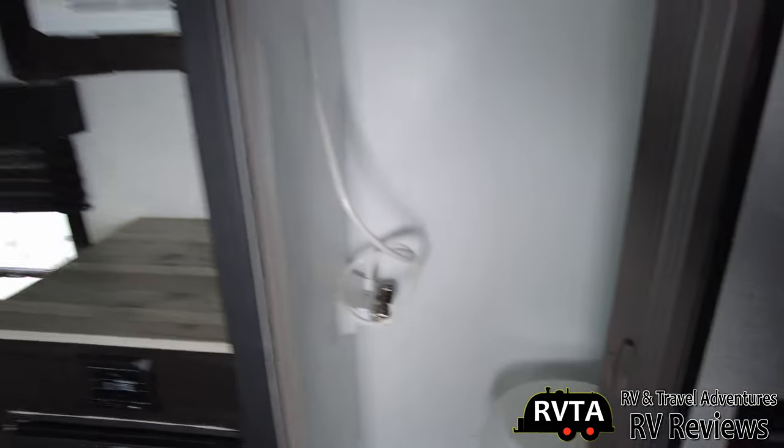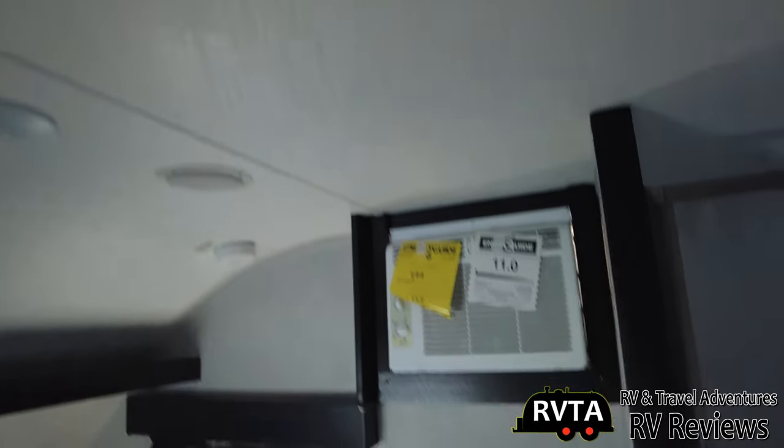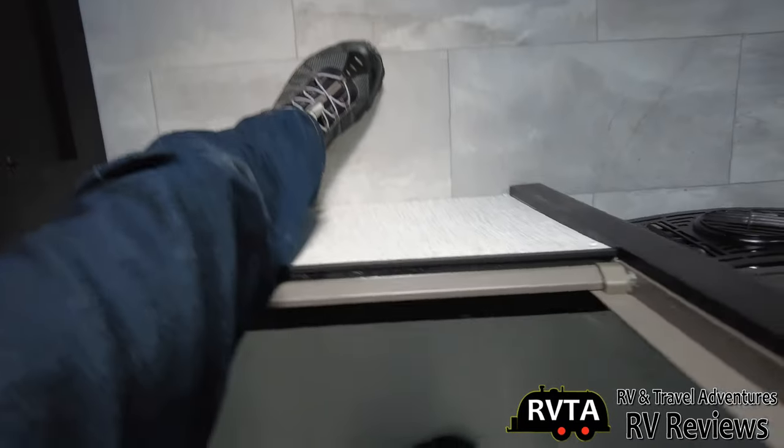Then we have the restroom. You've got a Max Air fan — or a Fantastic fan, I can't tell — and then the air conditioning unit. I'm going to go sit down on this toilet to see if I can actually fit. Man, this little plastic toilet sure creaks. Can I stand up in the shower? I'm 5'10", 175 pounds. If you're five foot five, you can fit in here no problem. And then you have a little step to get down.